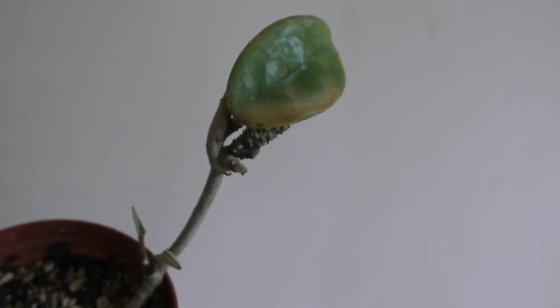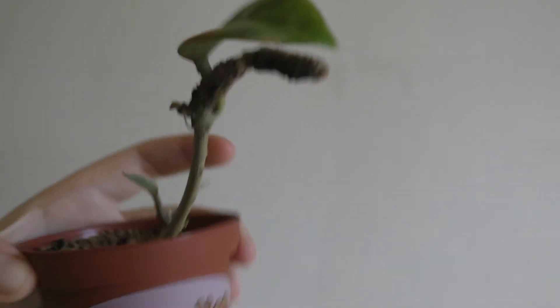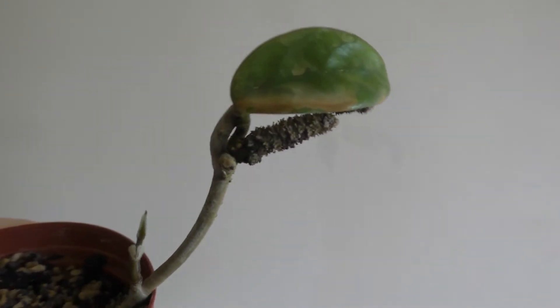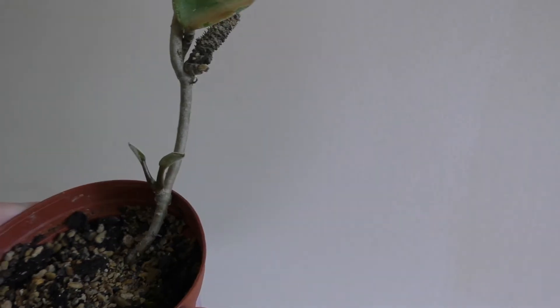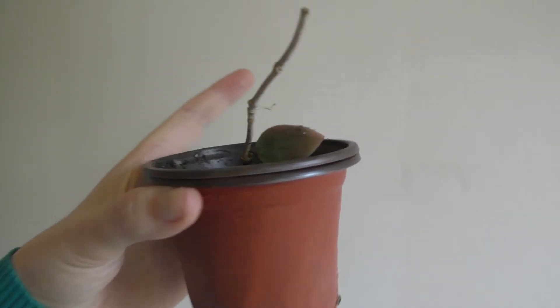This is my hoya crinkle 8 with the giant peduncles - these peduncles look like pulps, you know how spiders have palps. Some new leaves are popping out and I'm so excited to see them go all crinkly.